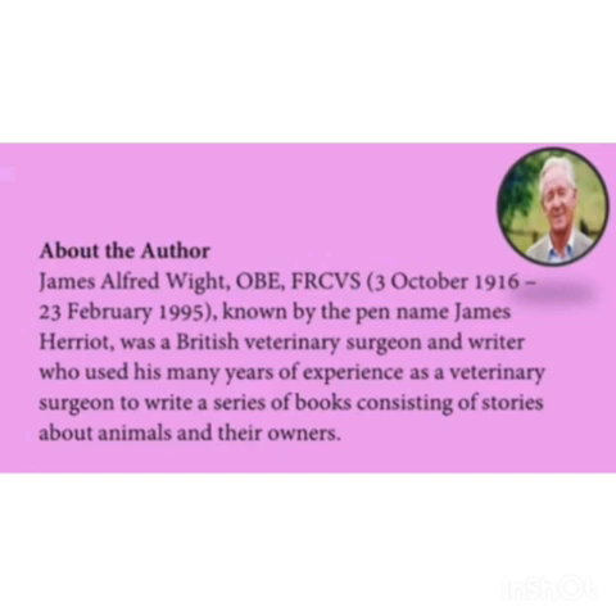He has had many years of experience as a veterinary surgeon to write a series of books consisting of stories about animals and their owners. Here also, he wrote about the animal dog and his owner, Mrs. Fumferi.